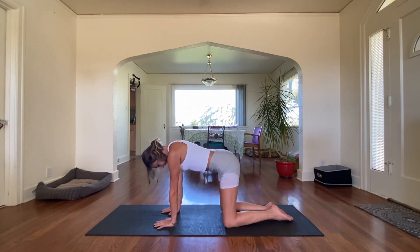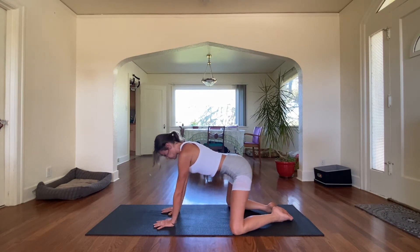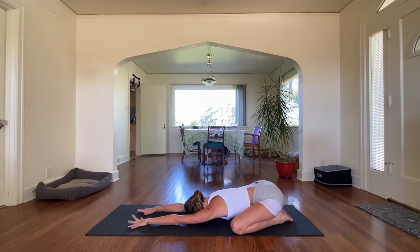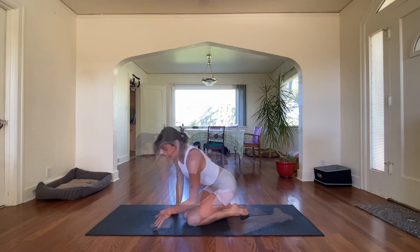We're going to do one little active child's pose. Bring our knees as wide as the mat, tops of the feet flat, and press back. Reach forward. Give yourself a nice forehead massage, rocking side to side, reaching those fingertips. Exhale. One more big inhale, and exhale. Lengthen, stretched, and ready to get moving.